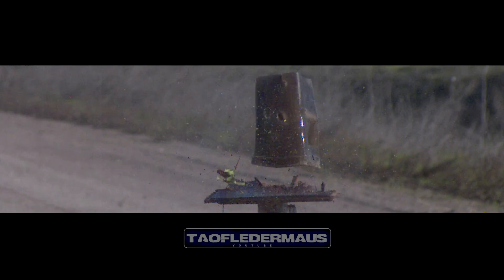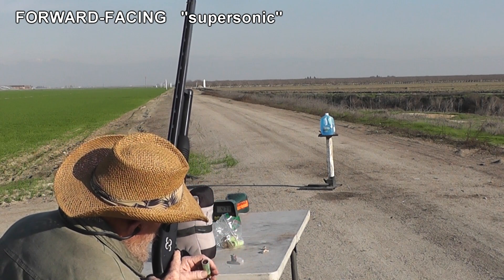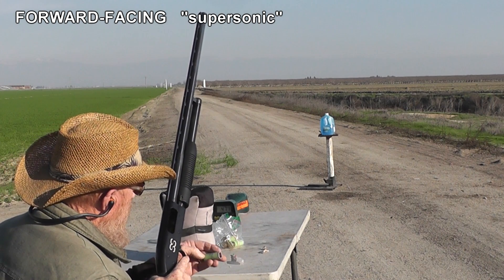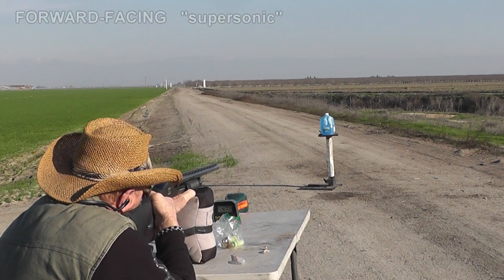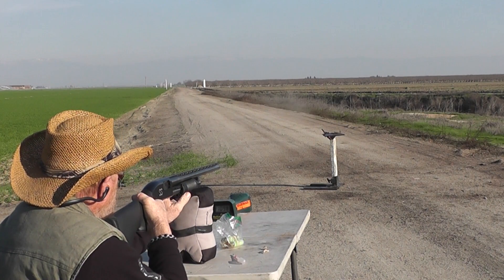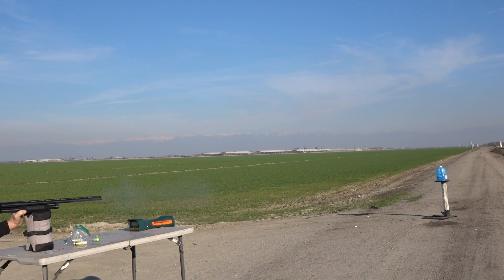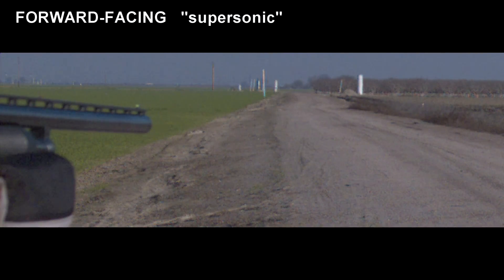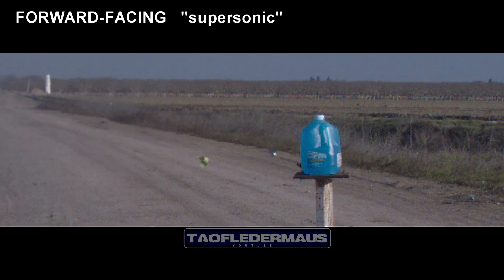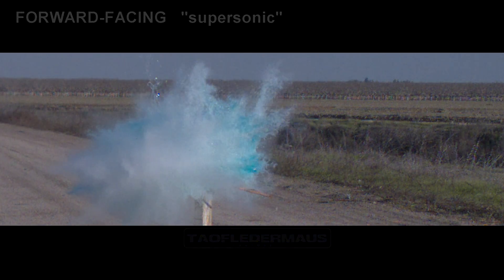Let's move on to our next test using shells loaded for supersonic speeds. Now we're going supersonic — that's a forward-facing one, let's see how it behaves. It came in at 1098 feet per second — that's more of a transonic velocity than strictly supersonic. Again, we had a good release from the wad and a good stable flying slug. We have considerably more energy transfer on the water jug than we saw with the subsonic impact.